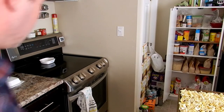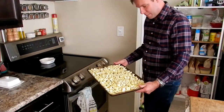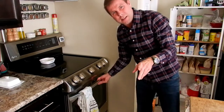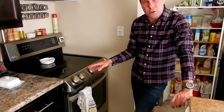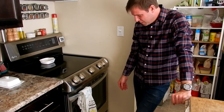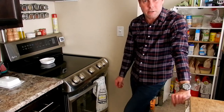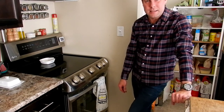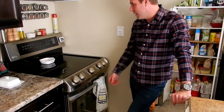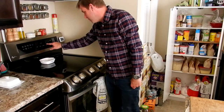Here we are — nice even layer right there. Throw it in the oven. 15 to 20 minutes, depending on how good your oven is. I'd say start with 15, reach in there and grab a kernel and see how it is. I might go 17, just for fun — so we're going to do 17. When we're back, I'll try to crunch it for you so you can hear how it sounds.